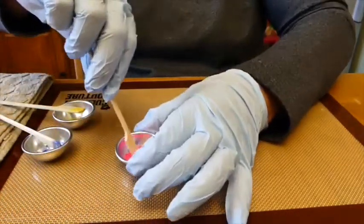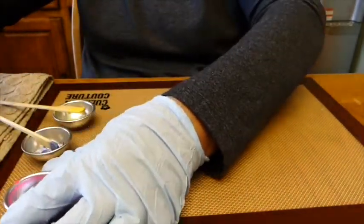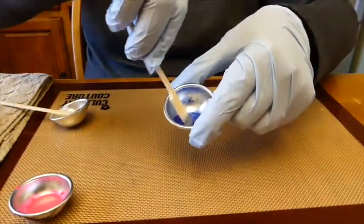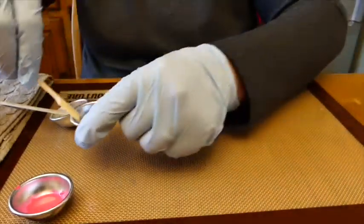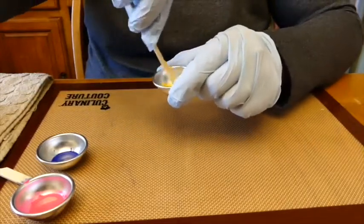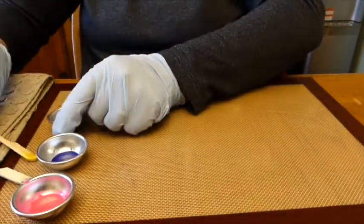I'm going to mix up the color containers. You can see this is a lovely shade of pink — we have our blue, it's a really vibrant blue — and our yellow. It's a very nice vibrant yellow. We want to see nice spring colors for Easter.